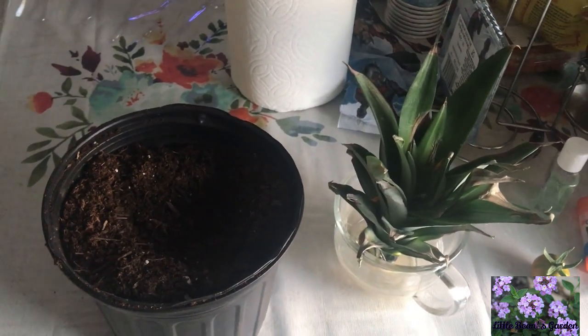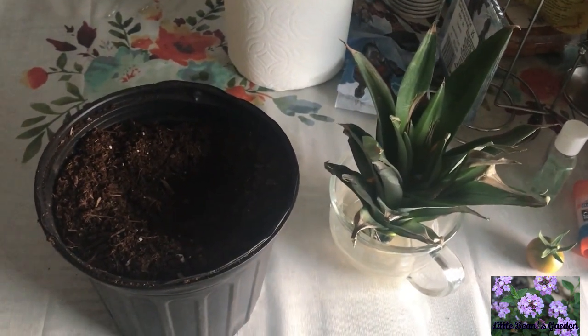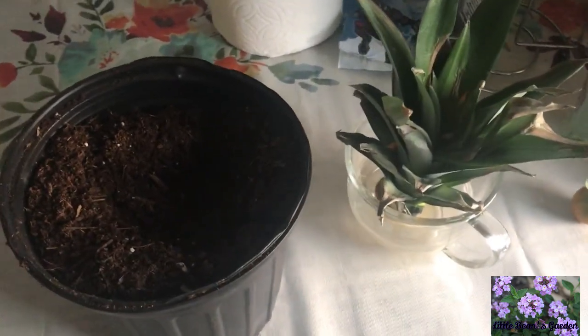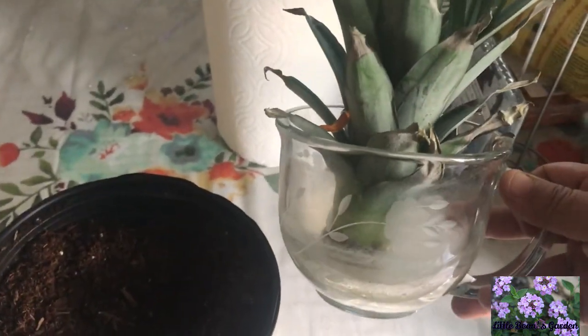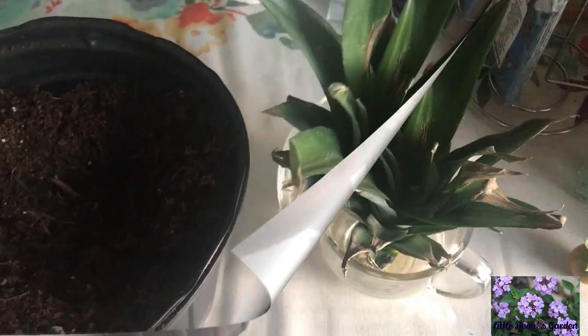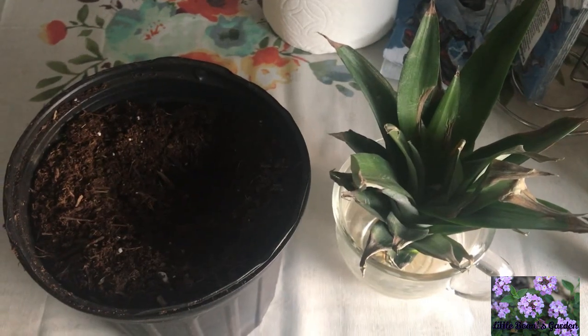The top I acquired by going to the store and buying this delicious pineapple. I took off the top, and when I took off the top, I peeled back the bottom leaves of the top, put it in water, and two weeks later, here we are.